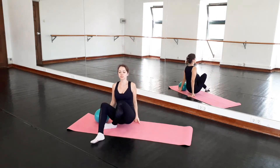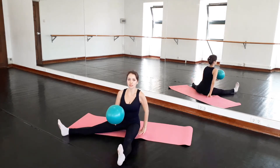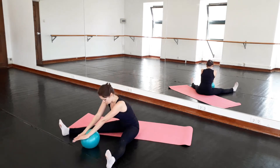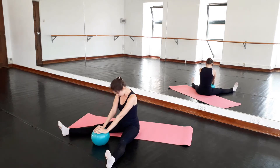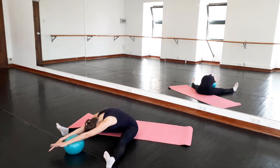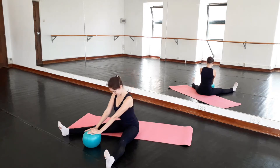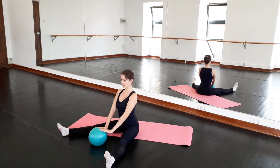Now we'll sit down on the ground. We will stretch our legs in front. Flex the feet and open them a little bit wider. I'll sit a little bit sideways so you can see. We'll have both hands on the bottom, and slowly start bending forward. And return. And again. Good. And return. Just a stretch — going to circle there. Good. And return.